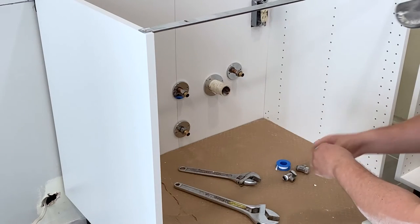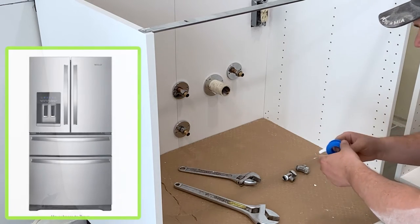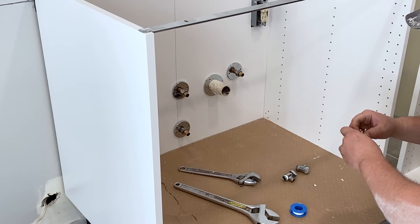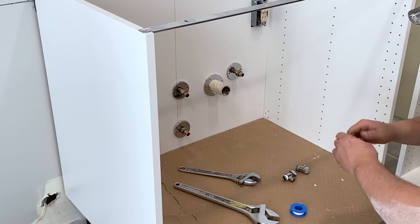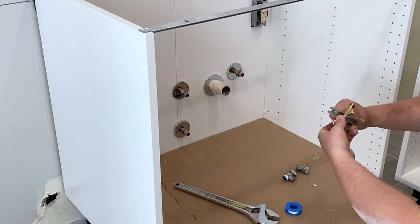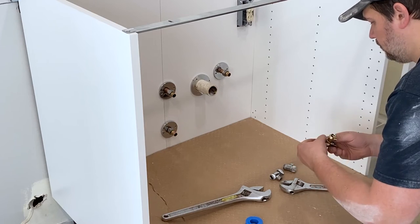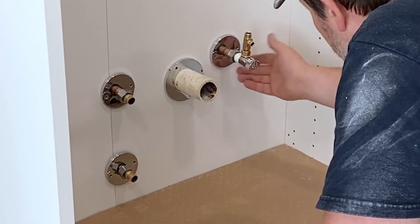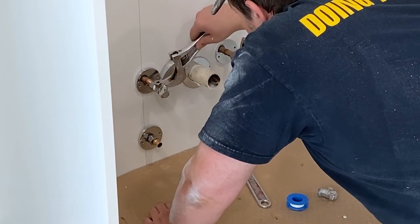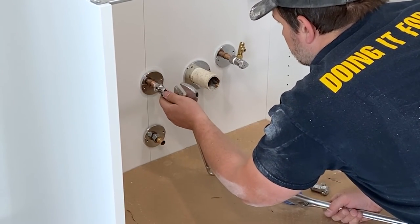Max tip: Before you buy the valves, think about everything you will be connecting to them besides the kitchen sink — like a fridge line for the ice maker, a food processor, or a dishwasher — so that you can pick up any splitters you may need on the first trip. Splitters are a lot easier to install before you put the valve on the pipe. In our case, we need a line for the food processor and the sink, so we're installing a three-eighths splitter. Make sure you're using Teflon tape on all threaded plumbing connections unless otherwise specified by the manufacturer. With the splitter installed, push the valve onto the pipe until fully seated and hand-tighten the nut. Make sure it is seated all the way and facing the correct direction before tightening the valve nuts with wrenches.